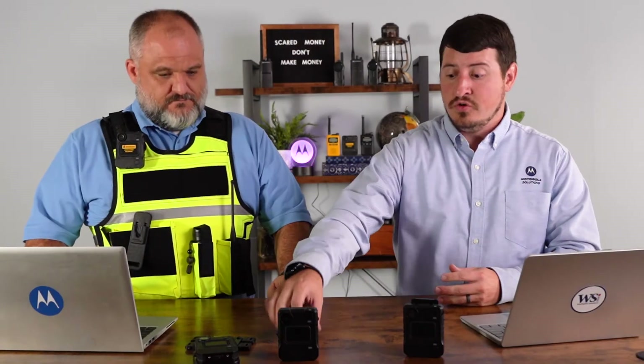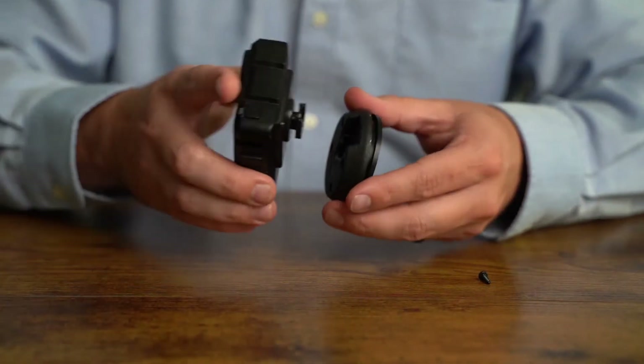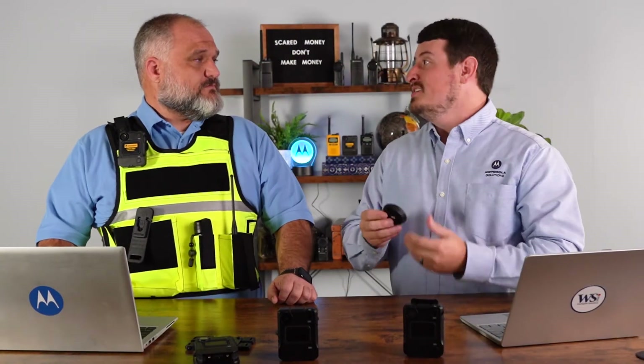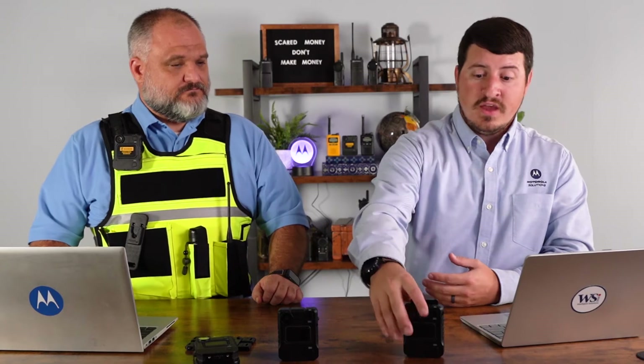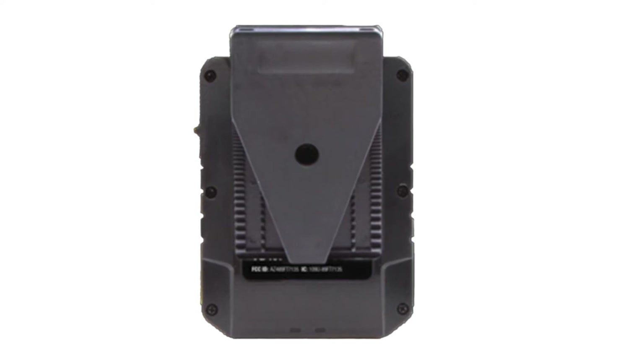We also have a screw-in mount, which applies to the quick release system as well. You can screw it into a desk or any stationary surface — or if you want the most rugged option, you can screw it right through your vest. The screw-in option for the click fast system is great for the least breakaway option. And then we also have the alligator clip. So this is pretty much it for this style.